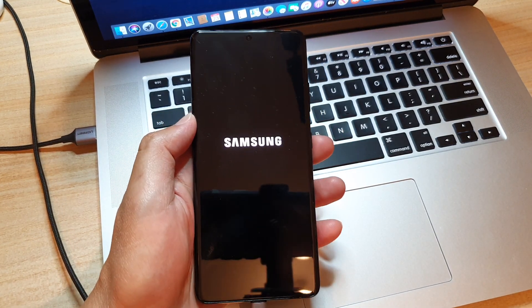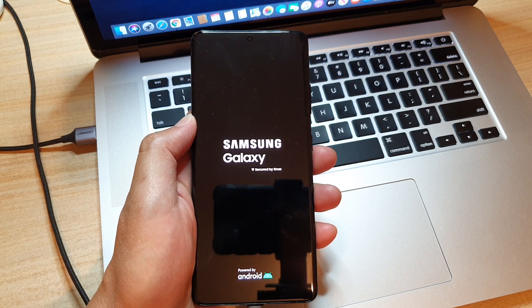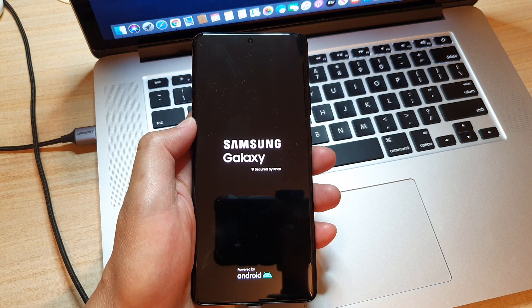That's how you can boot into your recovery menu on your Samsung Galaxy S21 series. Thank you for watching this video. Please subscribe to my channel for more videos.